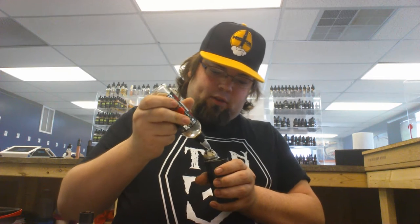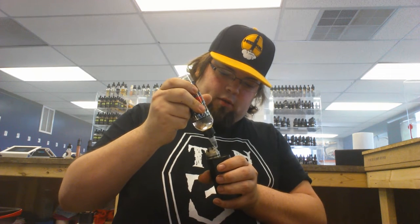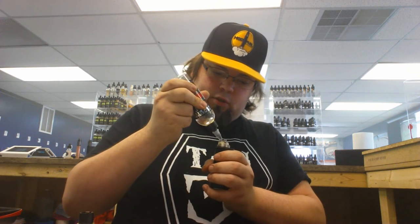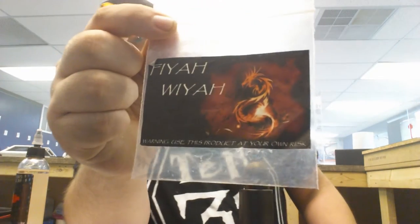Hey guys, Blix is back. What I got for you today is a wire a buddy of mine, Aaron Rogers, brought in for me to test out. I've had my YouTube channel up for about a week and two days now, and I've been using this firewire for a little while.